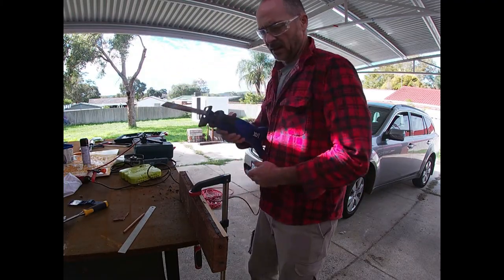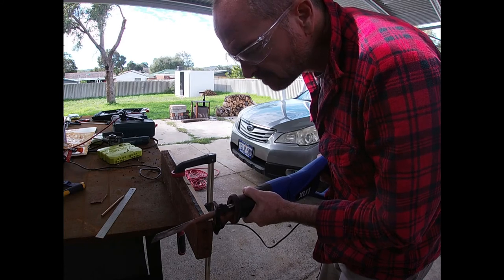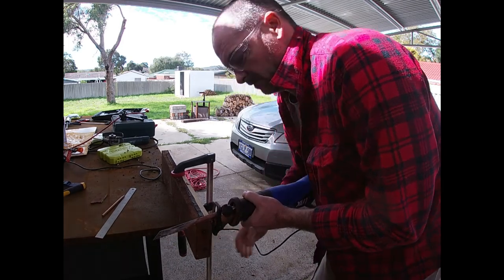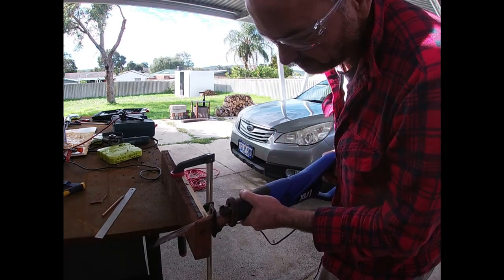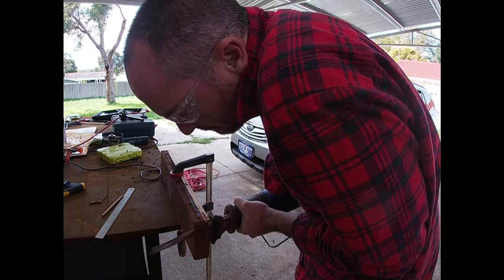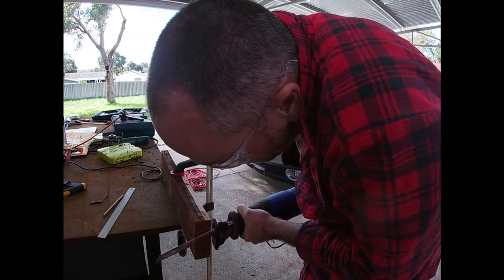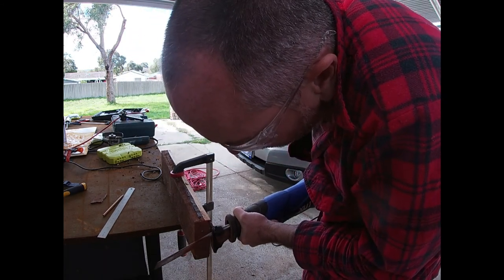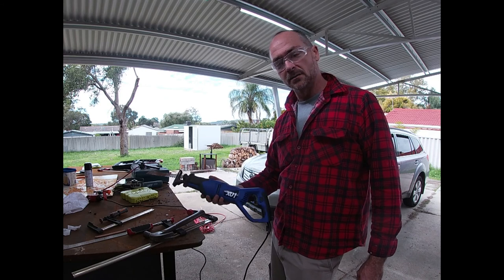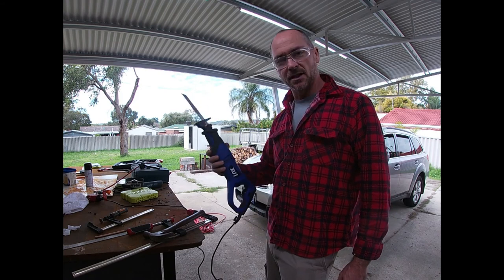Let's give this a test in the hard Jarrah — got a few nails there, we're going to cut through. This is the XU1, $169 from Bunnings. It served me well cutting meat, cutting Jarrah, cutting nails — it does it all.